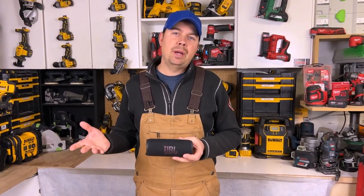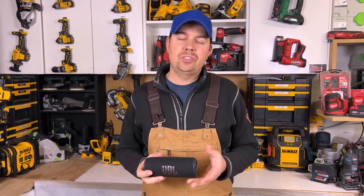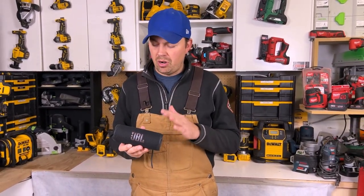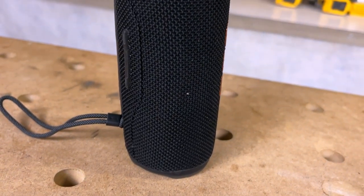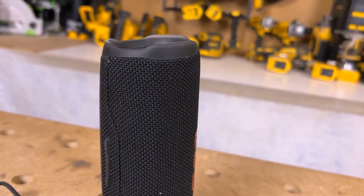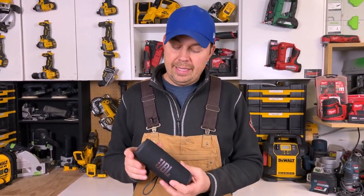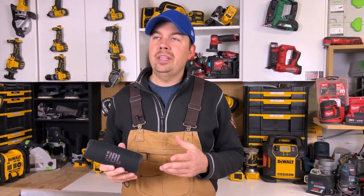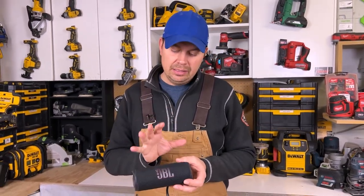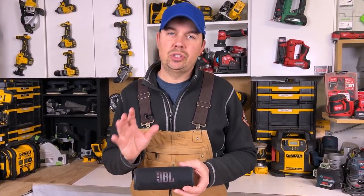I also use this speaker around my house — some rooms don't have stereos, so I just grab this, throw it in a corner, and turn it on with my phone. I love being able to control the volume from my phone or even my Apple Watch. It sounds amazing, and the idea of needing wired home theater systems is becoming a thing of the past when you can get sound like this from a little speaker.